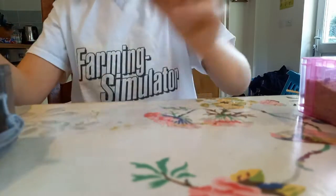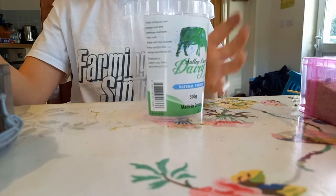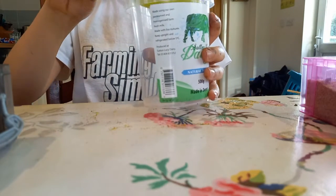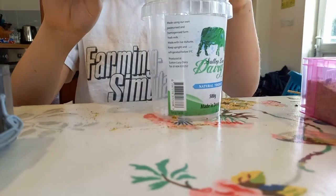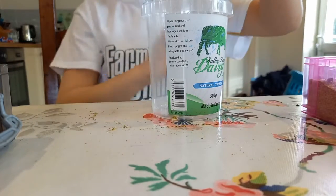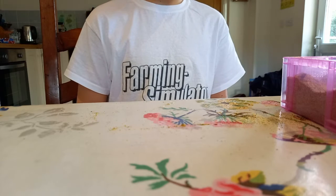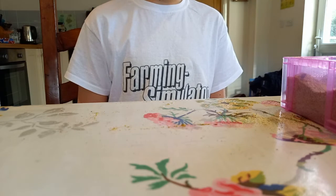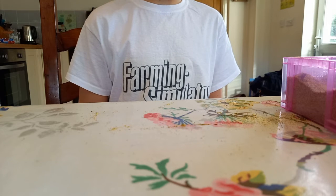So if you put this to the side, you can get this bowl here and just pour it in. You may need to scrape it out slightly. So once you have put it in your tub, you will need to put some tin foil over it and put it in the fridge for about 24 hours.